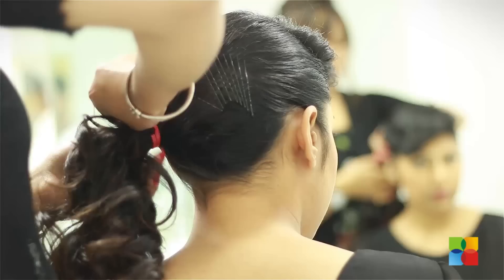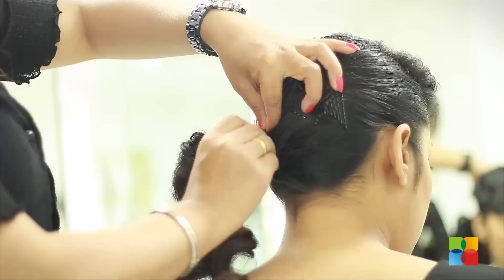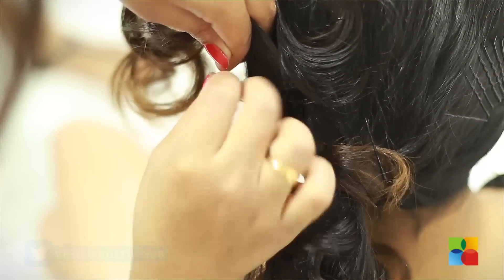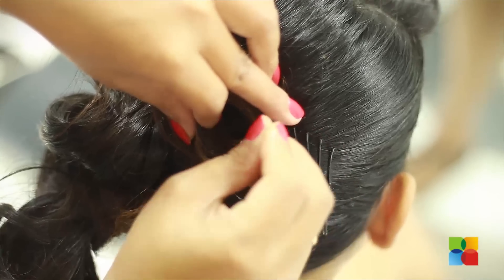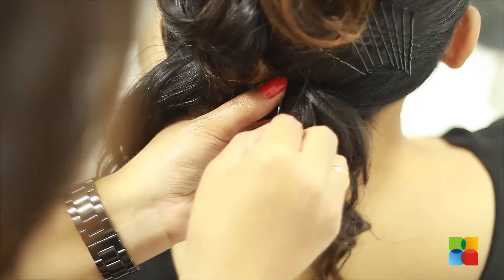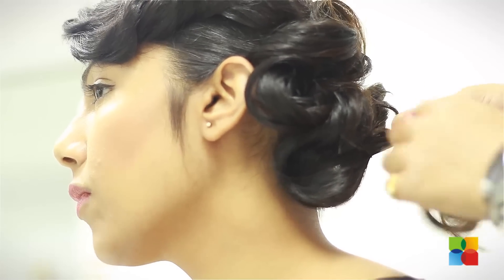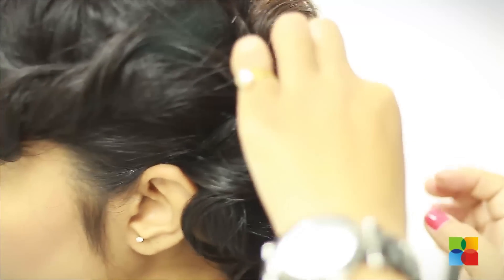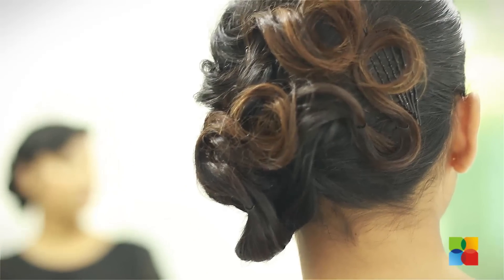To do it, we make a ponytail. We take thin sections of hair and pin them up individually until all hair is up. The curls in the hair give a nice pattern that adds to the elegance of the entire look.